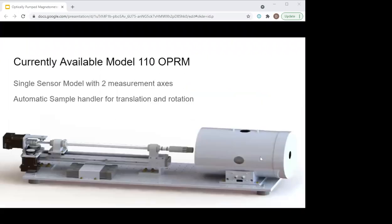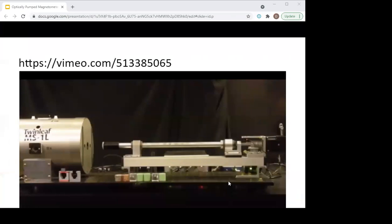This is the current version we have in production. It's a single-sensor magnetometer with two measurement axes and an automatic sample handler for translation and rotation. The two axes are along the Z-axis of the rock — for SRM users that would be the Z-axis — and the other axis is along the vertical axis, what you would call the X-axis. This makes rotation necessary to measure the vector components of all three axes. If you'd like to see a video of a single measurement, there's a link available on the webinar. It shows that it only takes about a minute to measure a sample, depending on which routine you choose.